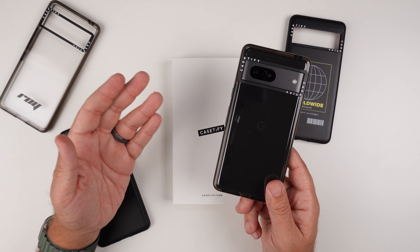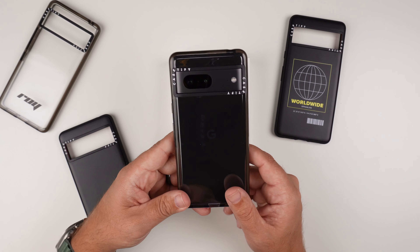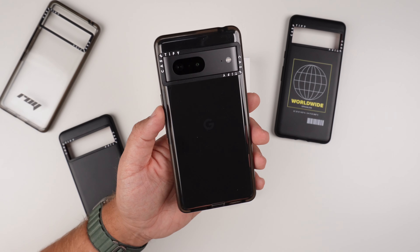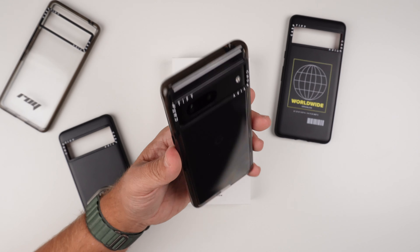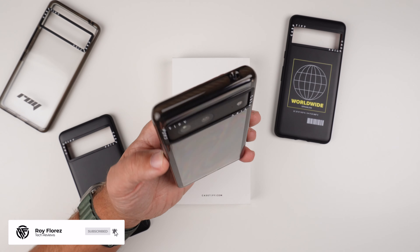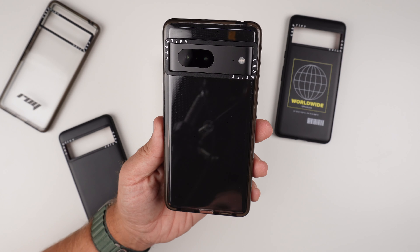They make them for the Pixel 7 Pro as well. If you follow my link, you'll be able to buy any case for any device that Casetify makes cases for. So make sure to follow that link and you should be able to find stuff pretty easily. Hit that like button if you liked the video, subscribe if you loved it, and ring that notification bell for up-to-date content. Be safe, God bless, we'll see you on the next one.